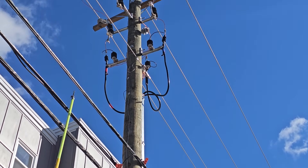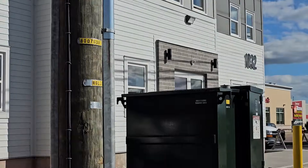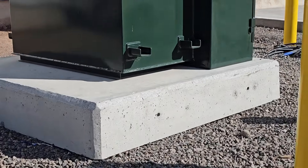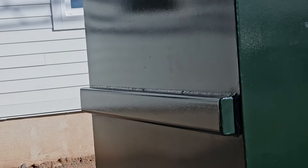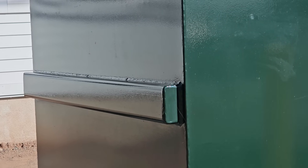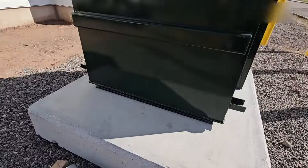You probably couldn't hear that, but we had a little bit of a hum come on the transformer. Let's walk over here a little bit closer when he closes this third one in. We're going to go off to the side of this transformer. There was a much louder hum for a split second as it came on.